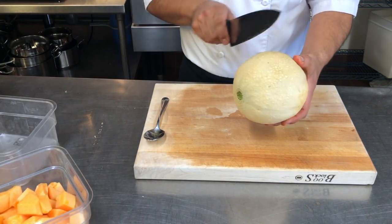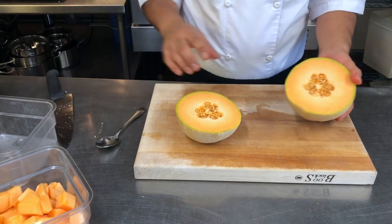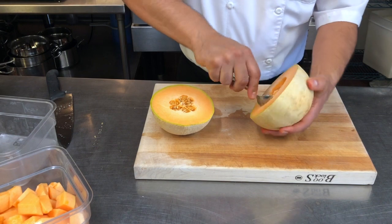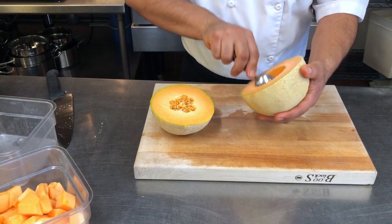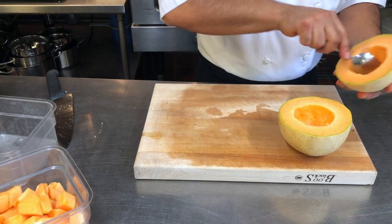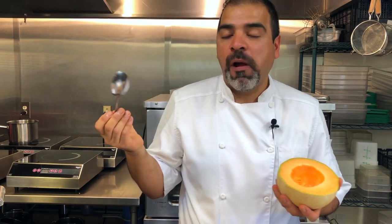So what you want to do is just take your knife and cut this guy in half. If you want you can do it on the cutting board if you don't feel necessarily confident about that. But now you take your spoon and you get rid of the seeds into your trash bin really quick. And now instead of having to cut this guy, from here you just take your spoon and enjoy it.